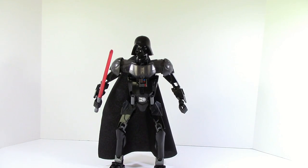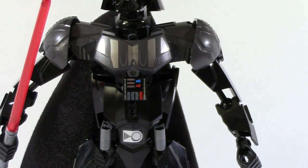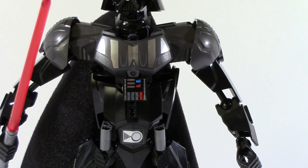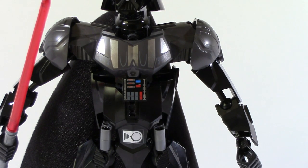Now there are some things that people aren't really going to like. There is a little bit of gappiness on the torso, though it's nothing deal-breaking since the cape covers it up a bit. Some people aren't going to like it, but other people, like me, are fine with it — it's just a cool little detail.